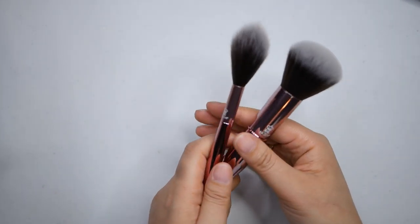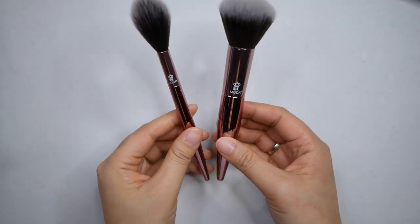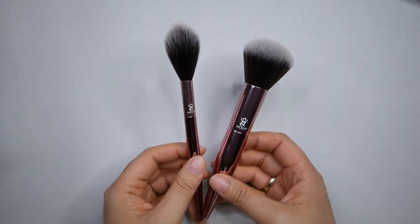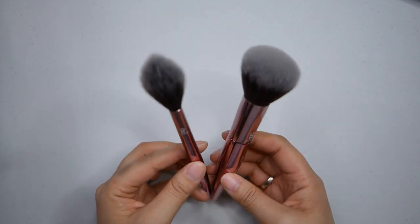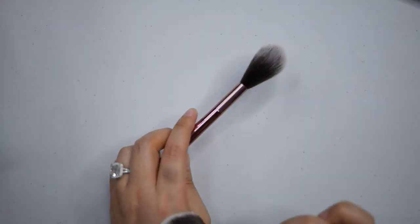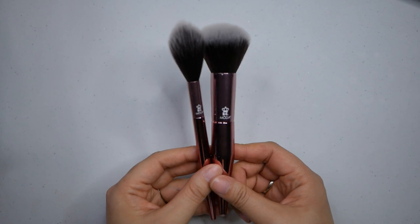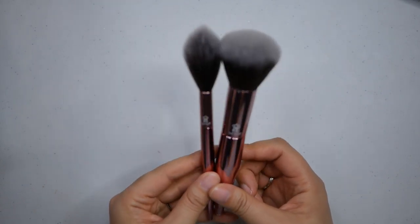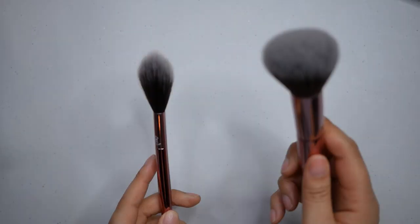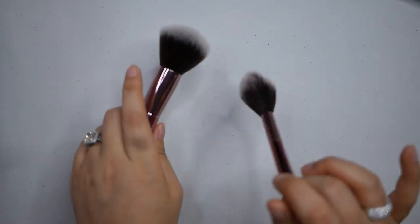They are in no particular order, I'm just gonna start bringing them over and talking about them. So these are the brand new Moda brushes that just came in the BoxyCharm - I know BoxyCharm and Boxy Luxe both got these. They're from Moda, so cute and super soft, and I'm totally keeping these. There's a powder brush and a highlighter brush - it'd also be really good to dust away bake.